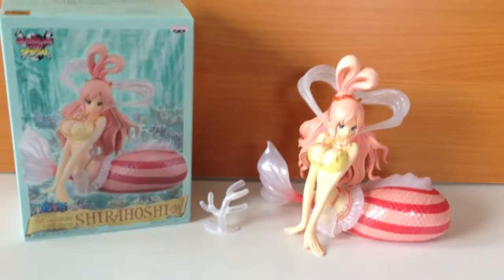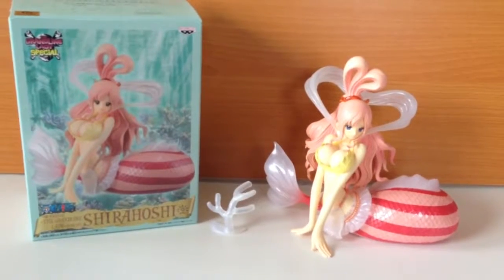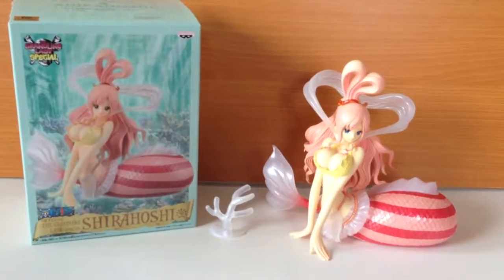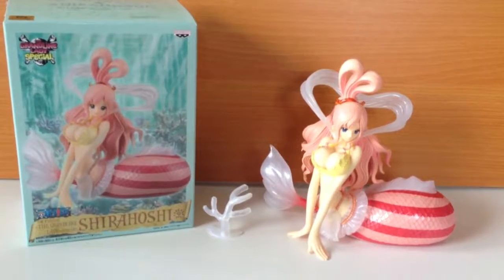Welcome to another Figuring Out Japan video. We sell all the coolest Japanese collectibles and figurines straight out of Japan, and you can find out more details about us, including where you can buy this figure, in the description of this video.